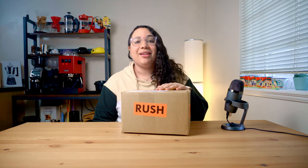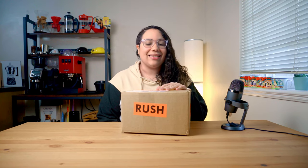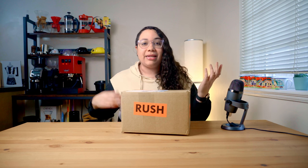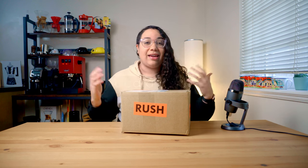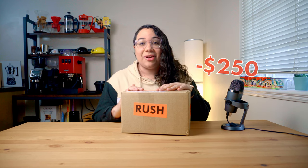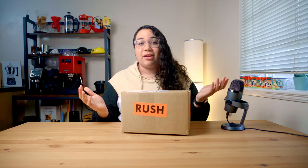Hey there happy beans! Today we're gonna do something a little bit different. I have gone ahead and bought myself the Acaia Lunar Scale. I have been hesitating for months and I finally decided to pull the trigger. So today we're gonna do an unboxing and I'm just gonna share my first impressions.